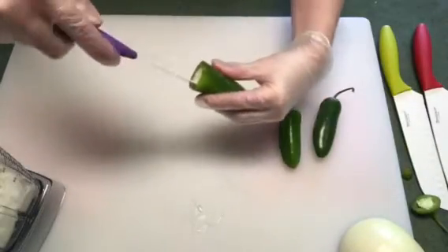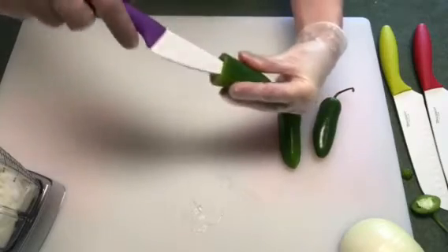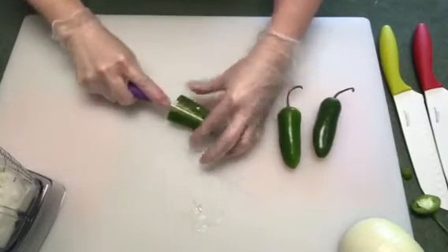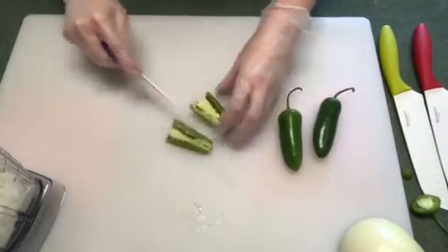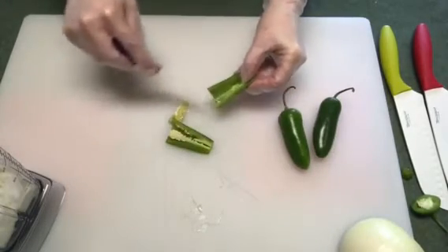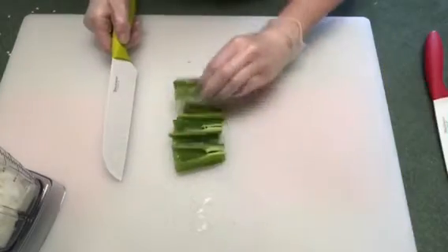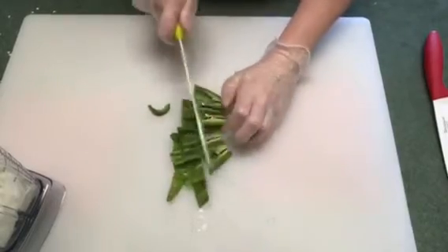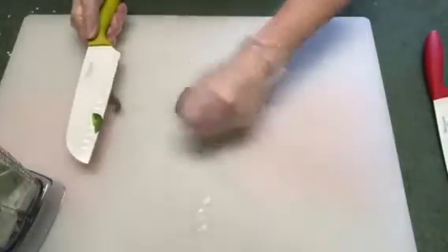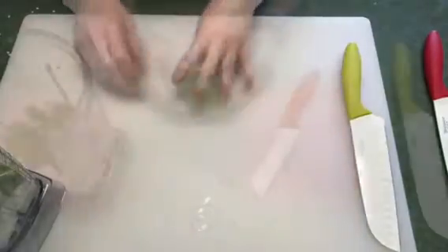I like to cut the ends off and then take a little paring knife and go around inside — it kind of helps break up the ribs a little bit. Then when you slice it, it's just a little bit easier to get the seeds out. I'm going to do that to all three, then rough chop them. The knives are doing really good, all of them so far.